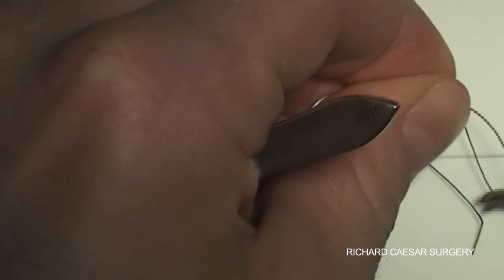This way you get deep closure and nice skin apposition to guarantee a good scar. One or two throws, and another throw anti-clockwise — a reef knot to lock.